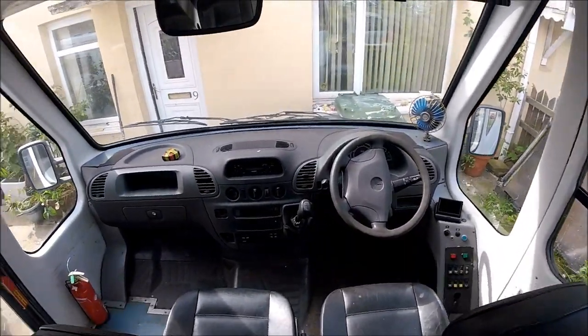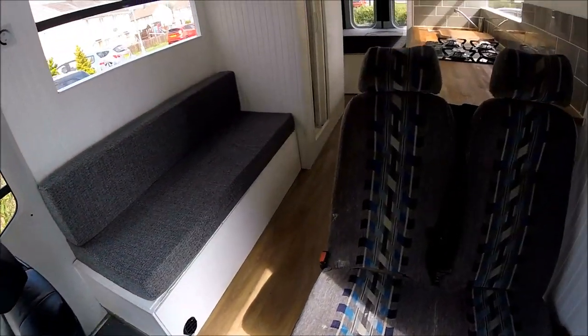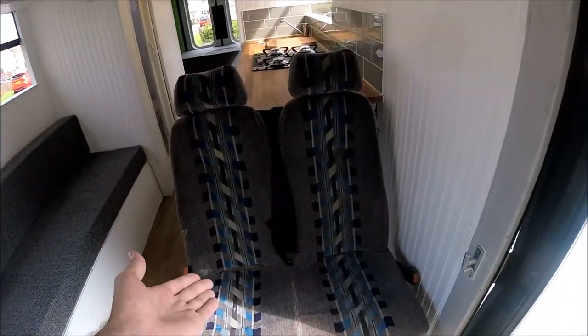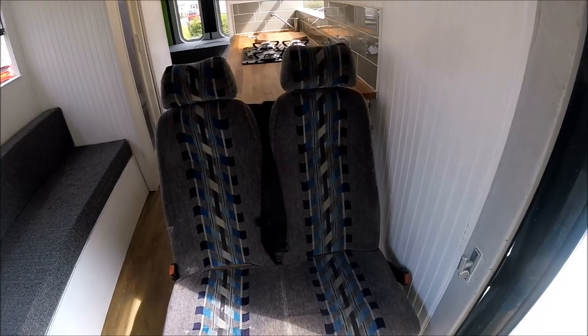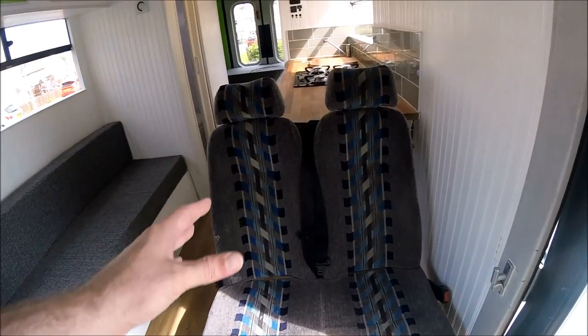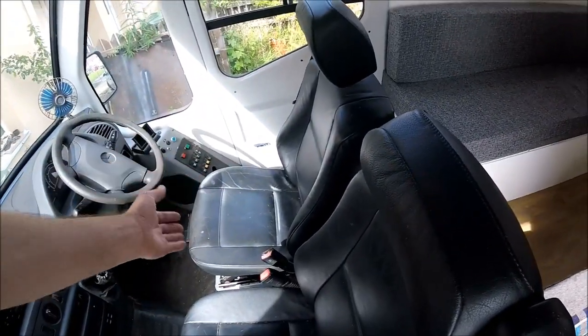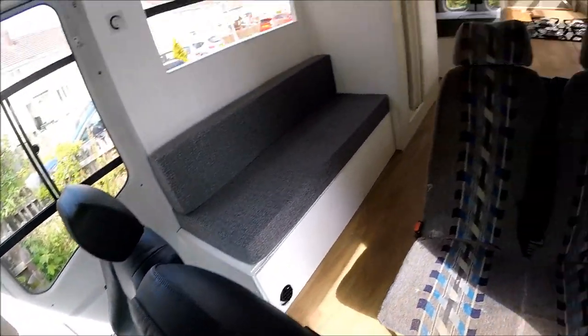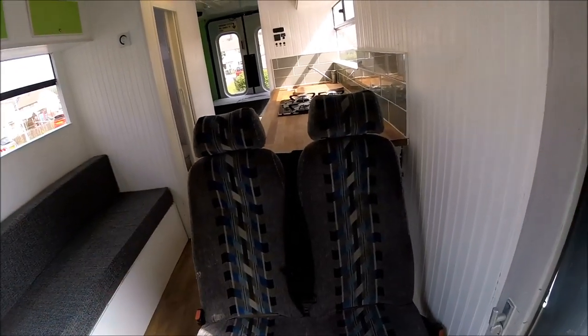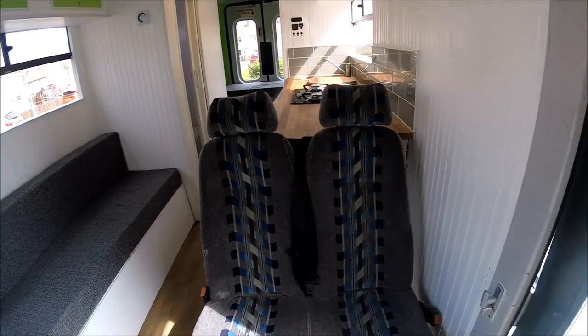Other than a reversing camera at the front, all the conversion work happened behind the two front seats. I've fitted a double minibus seat, and these seats do have seat belts in as well, so this vehicle can now legally carry four people with seat belts — unlike the previous conversion where I just had the two front seats. This one can carry four, so you can take away kids or friends.